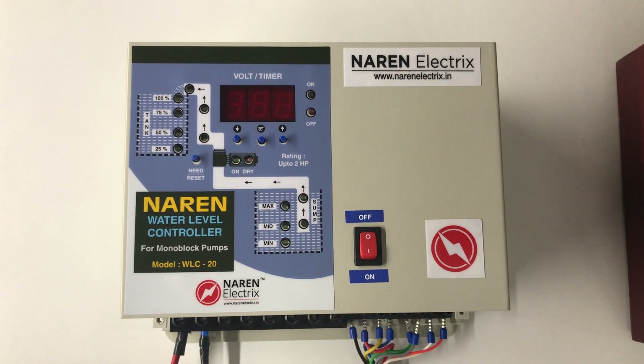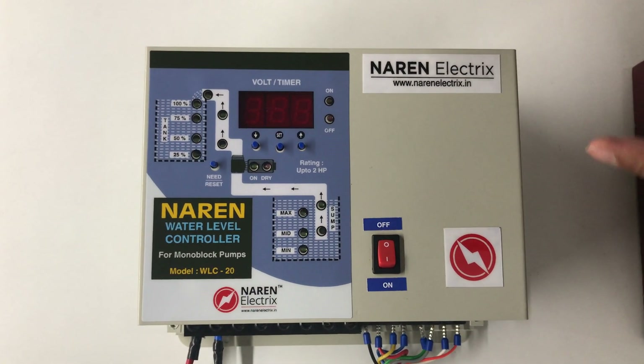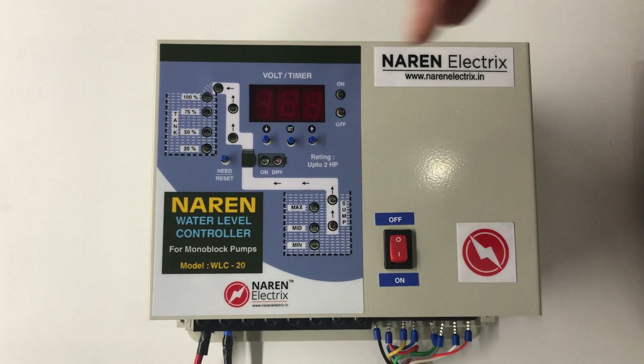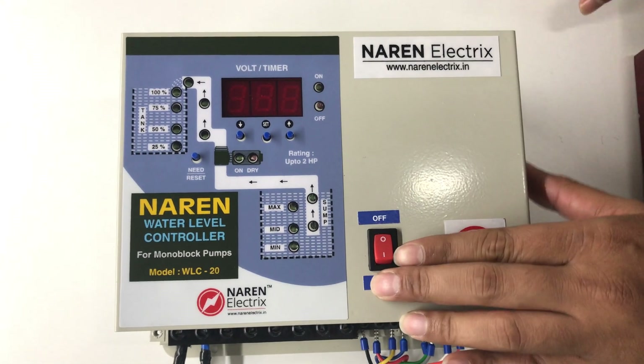Hello, this is the Naren water level controller model WLC20. This video is just to explain the different kinds of settings that can be done on this particular water level controller. This is just the settings video. The operation is explained on the other videos which will be shared in the description.